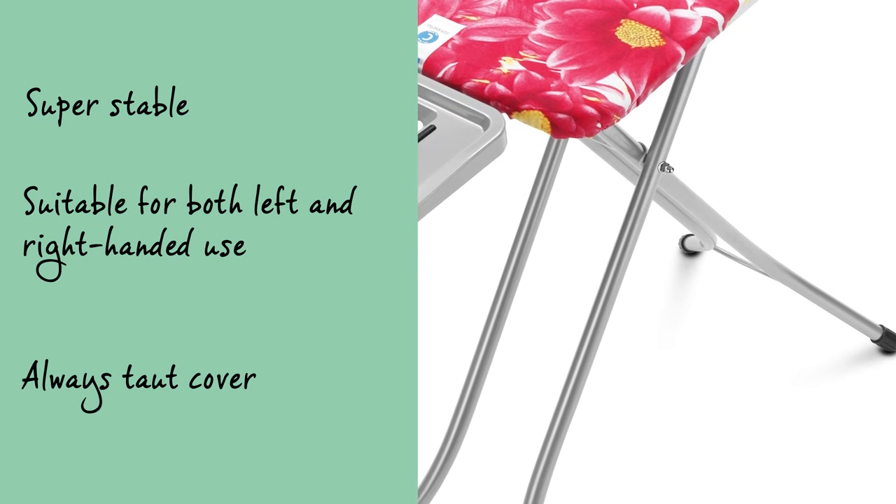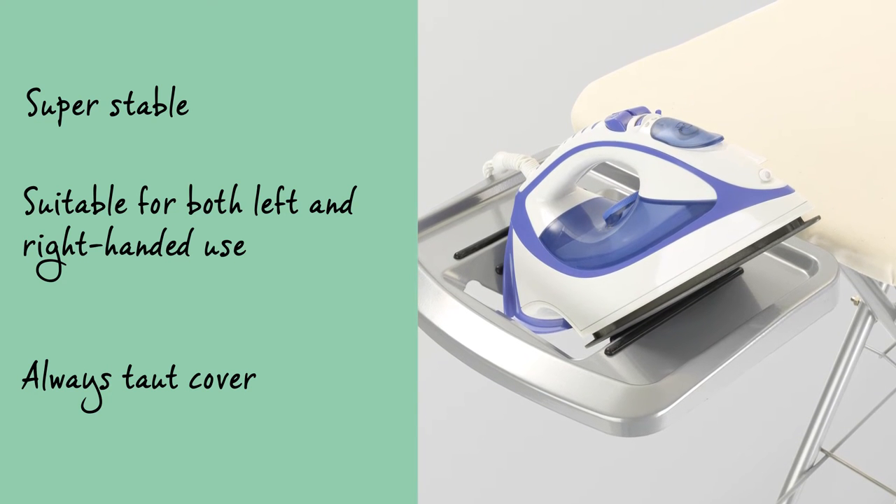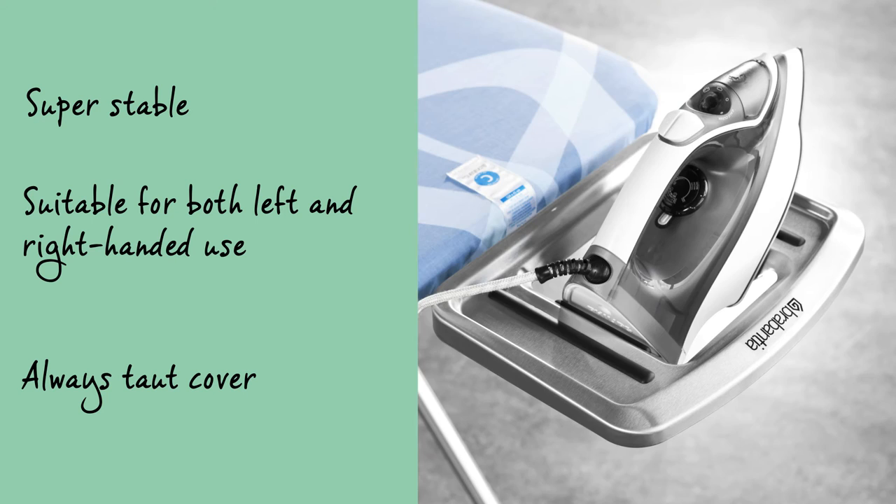The ironing table is super stable and has a solid metal iron rest with a funky contemporary design, which can hold all standard sized steam irons and is suitable for both left and right handed use.